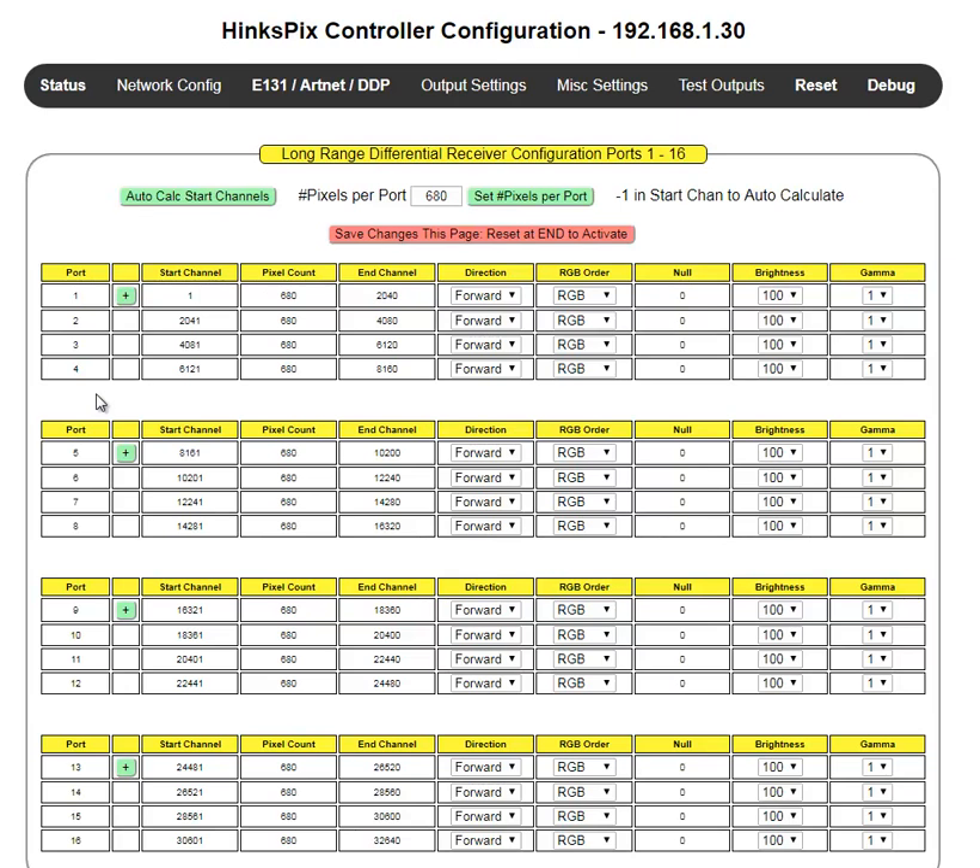When we go into smart long-range technology, the Hinkspix Pro has the ability to address up to 16 long-range receiver boards on any one CAT-5 cable. So we can have 16 individual long-range boards on each group.